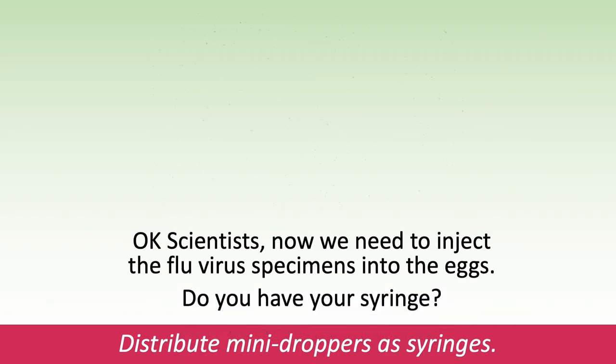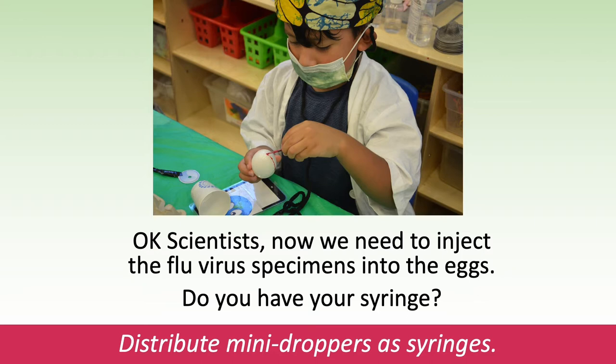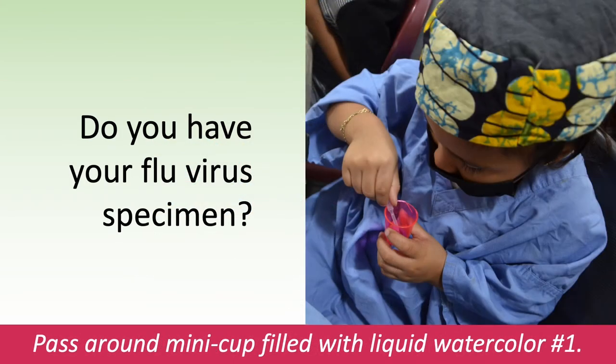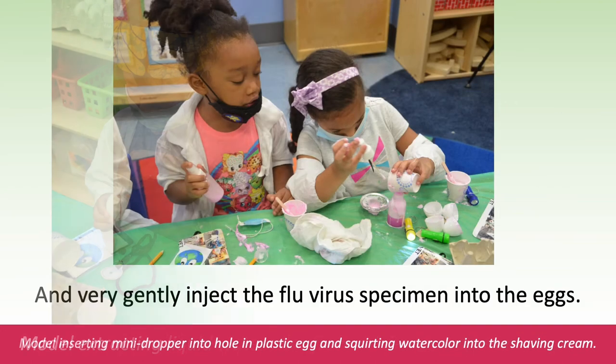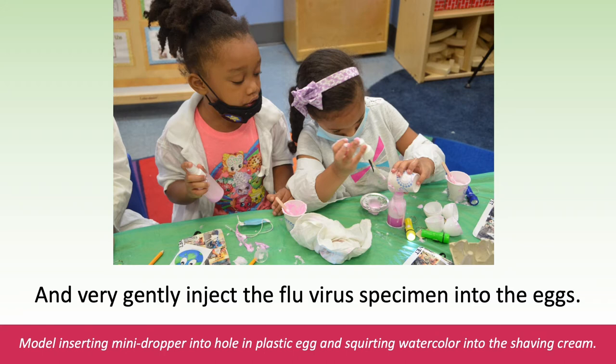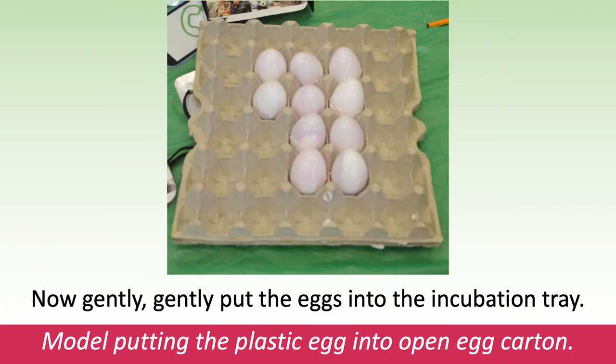Okay scientists, now we need to inject the flu virus specimens into the eggs. Do you have your syringe? Distribute mini droppers as syringes. Do you have your flu virus specimen? Pass around a mini cup filled with liquid watercolor. Now, very carefully take a little of the flu virus specimen. Model extracting liquid watercolor from the mini cup with the mini dropper. And very gently inject the flu virus into the eggs. Model inserting the mini dropper into the hole in the plastic egg and squirting watercolor into the shaving cream.